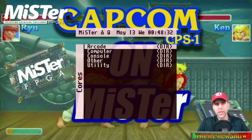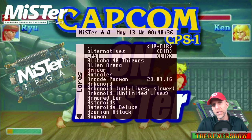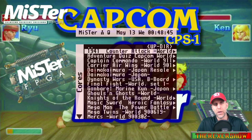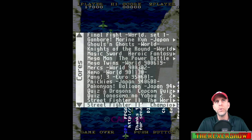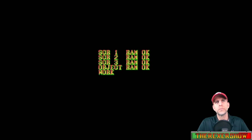Okay, here we are on the MiSTer. We've got everything in our arcade folder. Click on Arcade, and here's the CPS One folder I created. As I said, you can do other folder directories, but I put everything in the CPS One folder. There are all your MRA files. We're gonna pick Street Fighter — Champion Edition.